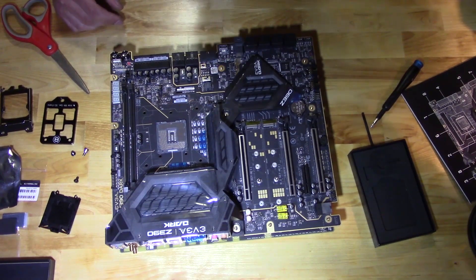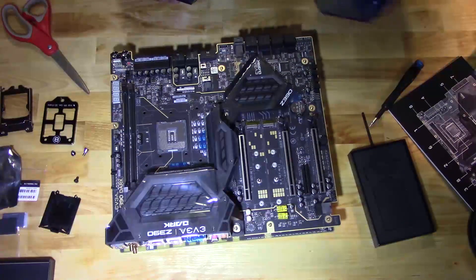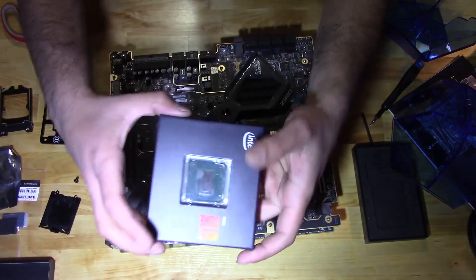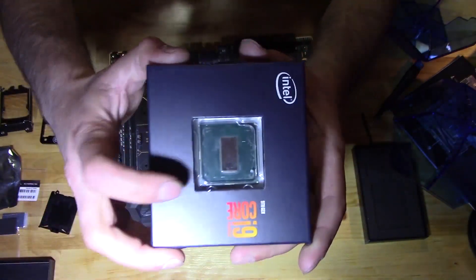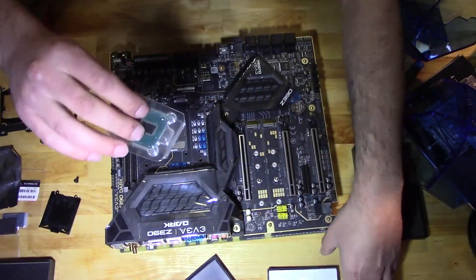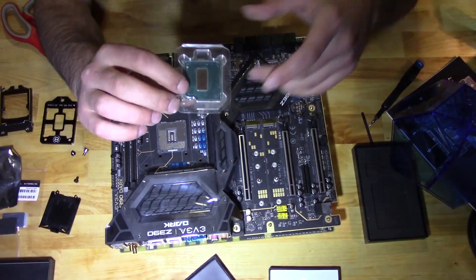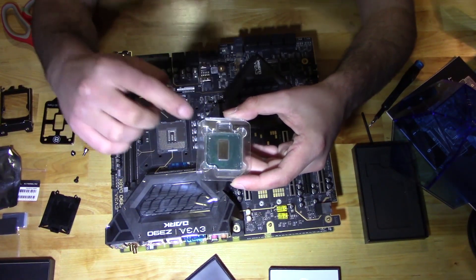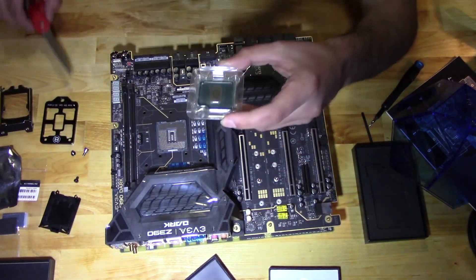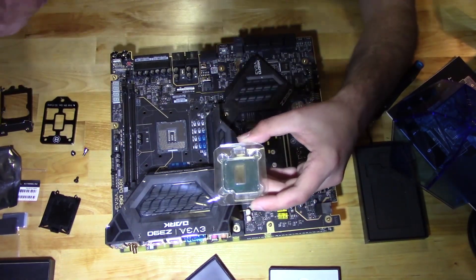What we want to do is get our delidded chip. Once again, if you guys want to see the video where I popped the lid off of this bad boy, I do go over cleaning the solder off — do it chemically, don't do it with the razor blade. You can do it with the razor blade if you like, but I definitely do not have courage like that.